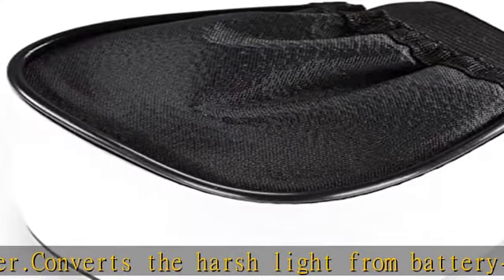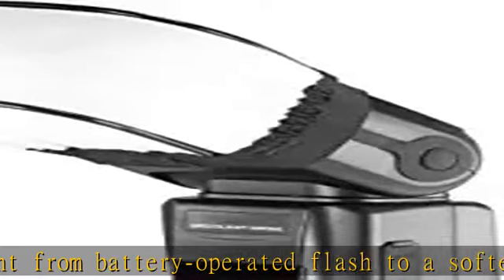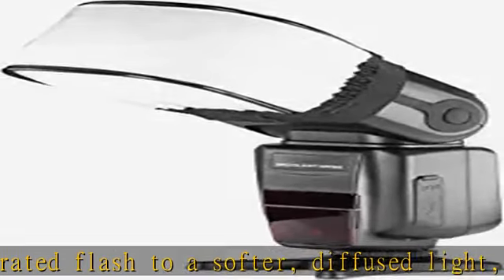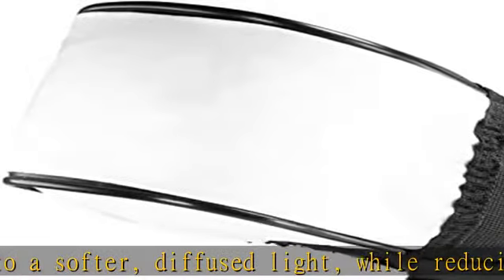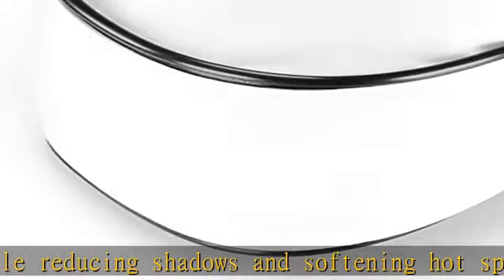Making it ideal for location or studio use, simply slip the softbox around the front of your flash unit. Note: camera and speed light are not included. See the description to get this product today at the best price.